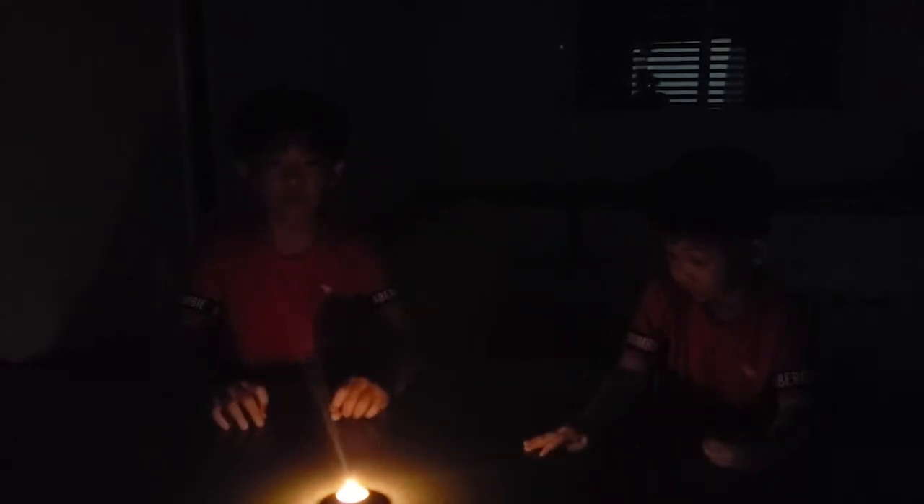Hi everybody, welcome back to Ethan's Laboratory. Today, two... Mamma Mia! It's so dark! It's not bright enough. In the case of a blackout, we use candles. But it seems like our candle isn't bright enough to light up our entire laboratory.